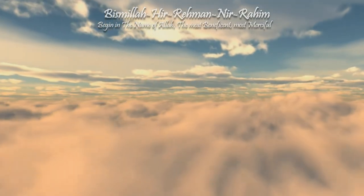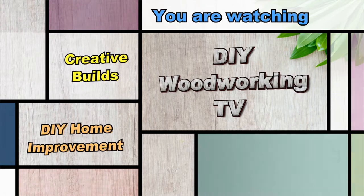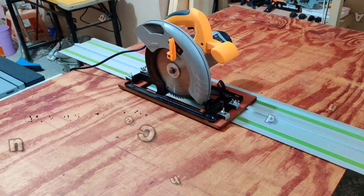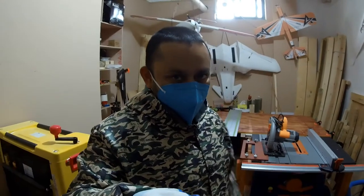Bismillah ar-Rahman ar-Rahim. Assalamualaikum and greetings. Welcome to DIY Woodworking TV.